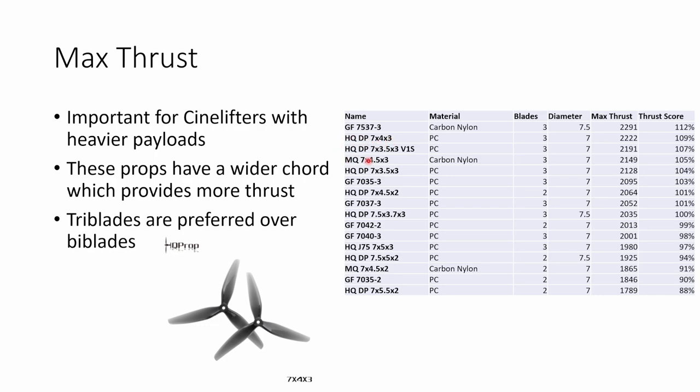The 7x3.5x3 V1S prop also performed really well at very nearly 2.2 kilos of thrust, so either of those two would probably be my pick. And if Gemfan makes the 7537 more available, that could be a good choice as well.